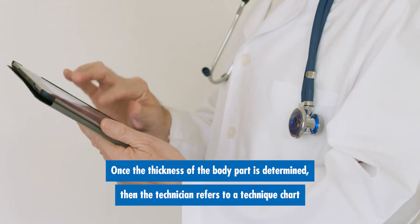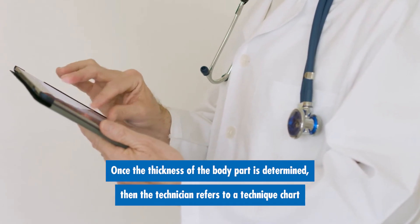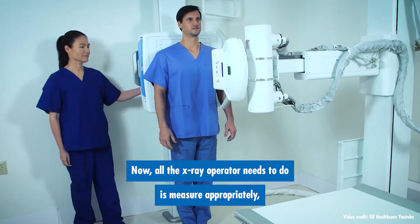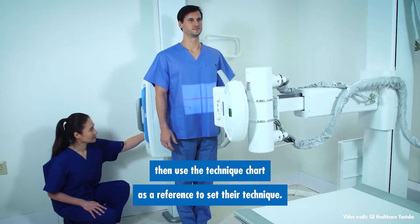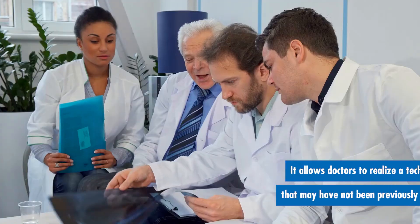Once the thickness of the body part is determined, the technician refers to a technique chart that correlates the body thickness with the right amount of kilovoltage and milliamp range. The x-ray operator simply measures appropriately then uses the technique chart as a reference to set their technique. This method will prove to be consistent with getting good x-ray images over time.